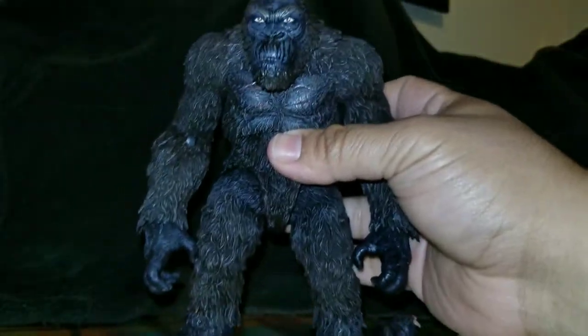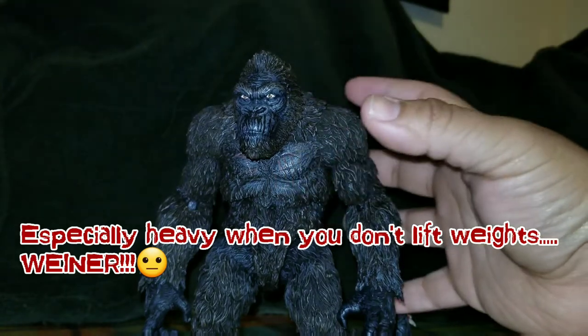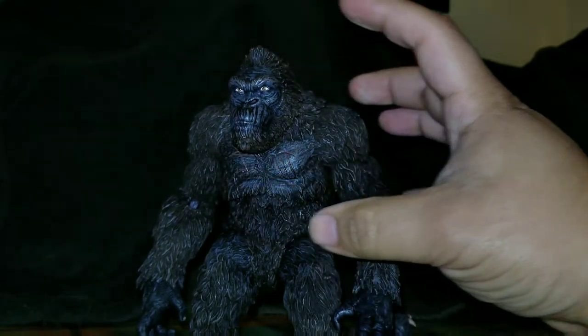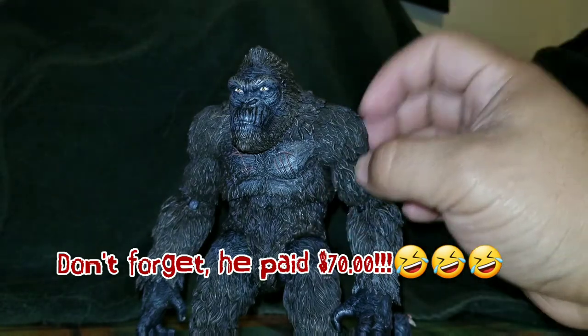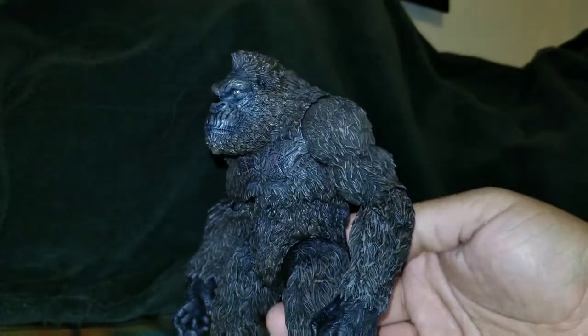One thing I want to tell you about this figure is that he is extremely heavy. He's a very heavy figure, and for $40 I just can't believe Mezco did it like this. It is hard plastic all around, which is a big reason for all that weight.